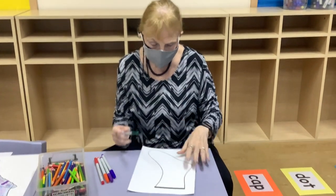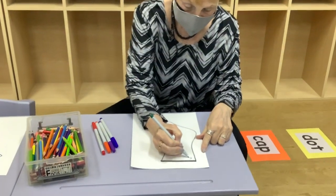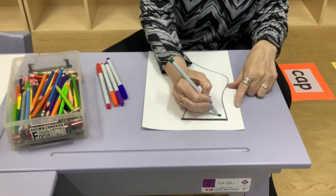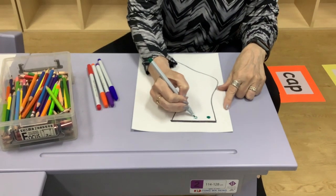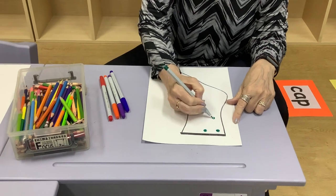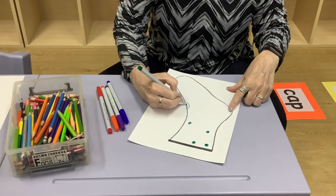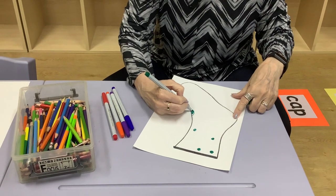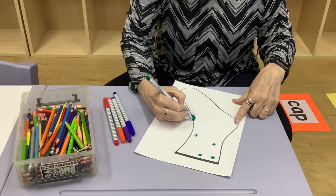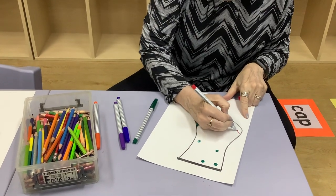Now it doesn't have to be one color because that gets boring. So maybe I might want to make some circles here and have polka dot socks all over, but maybe I don't want to just have green polka dots all over. Maybe I want other colors, and so I have other colors I would use here. How about a red?